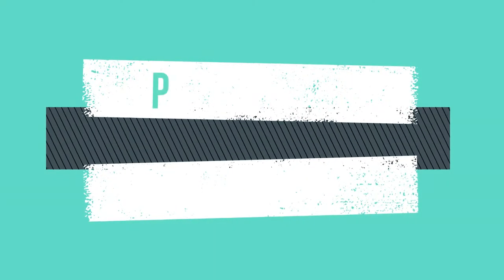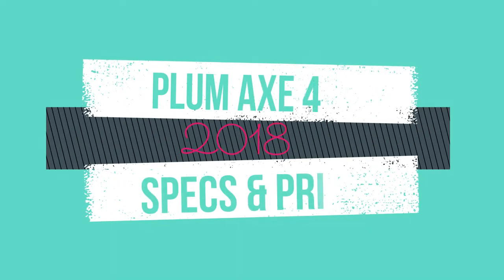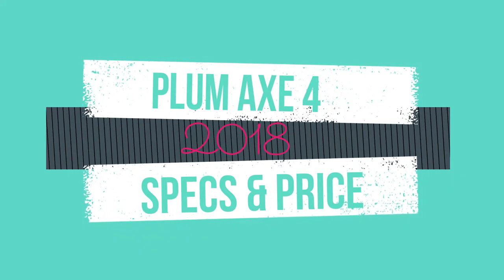Today I am introducing Plum Max 4 with all its specs, features and price. See the full video and don't forget to subscribe, and must hit like — thanks.